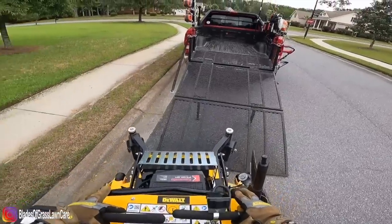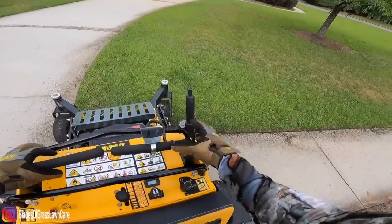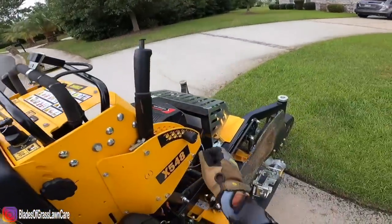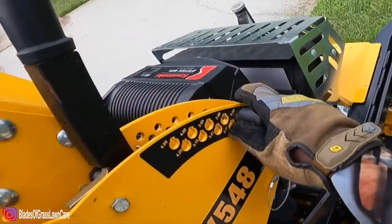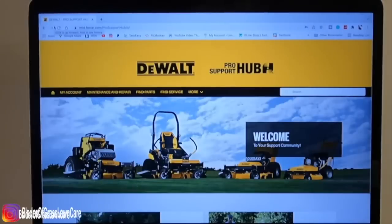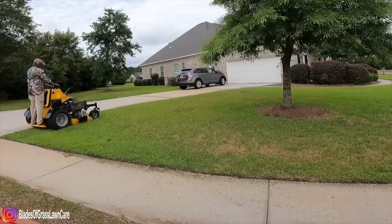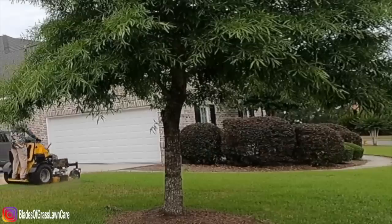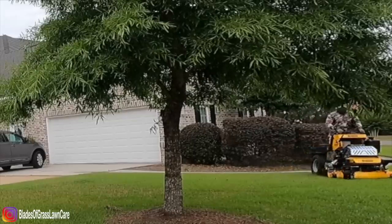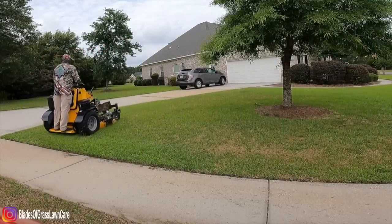The first thing I want to talk about is the quality of cut. The mower cuts exceptionally well — I love the way it cuts. The high lift blades it came with weren't our favorite, but we don't utilize high lift blades anyway. So we went to the pro support hub and ordered some mulching blades, which we are utilizing now. Throughout the whole season we used mulching blades and the quality of cut is one that Blazergrass Lawn Care loves.